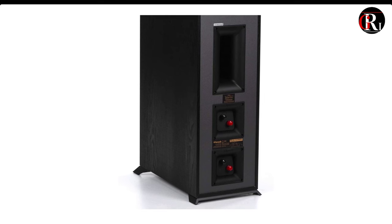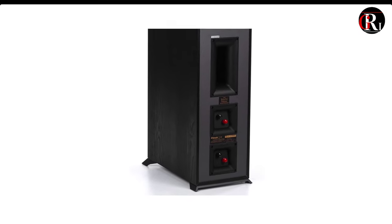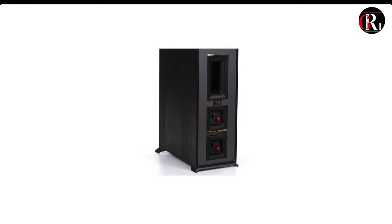Sound quality. The Klipsch R625FA features all the hallmarks of the brand, including linear travel suspension titanium tweeters, copper spun woofers, and of course, the Tractrix horn technology.